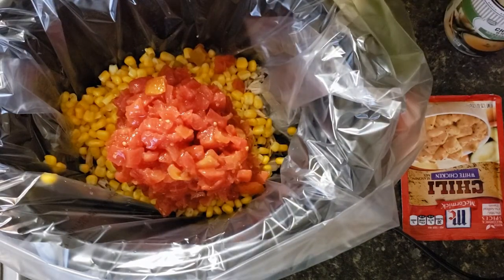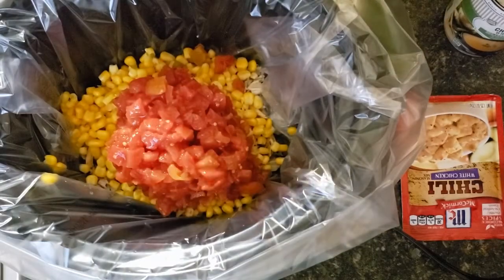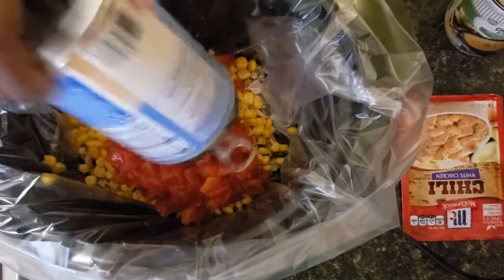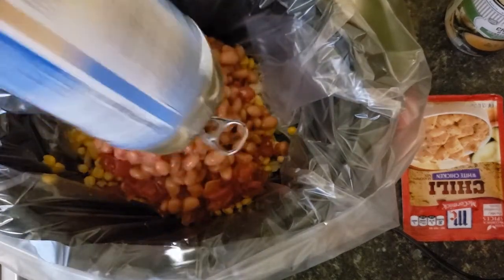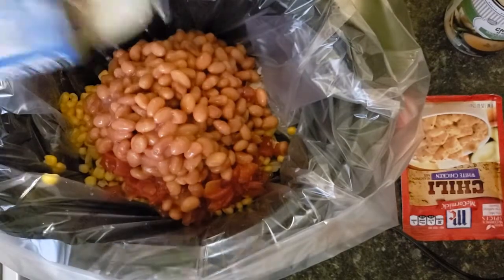We're going to add our can of pinto beans. As you can see I didn't drain them, but you could if you wanted to.